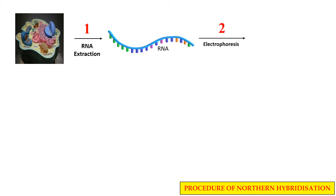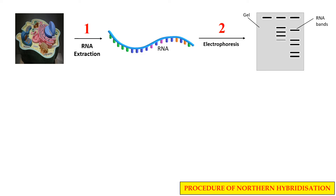Then we perform agarose gel electrophoresis of this RNA. In this technique, the RNA fragments are separated according to their size. So now we have different RNA fragments which are arranged according to their size.